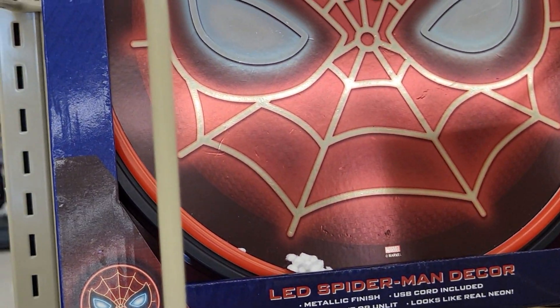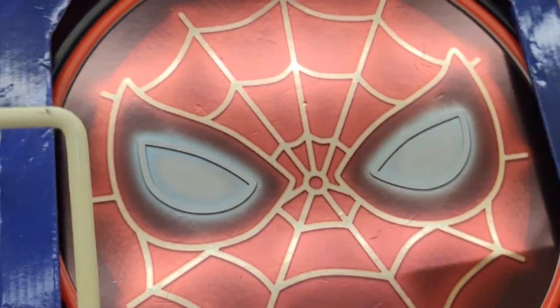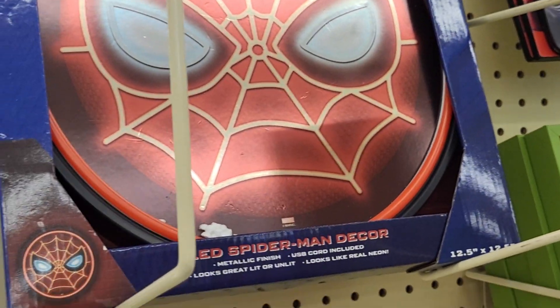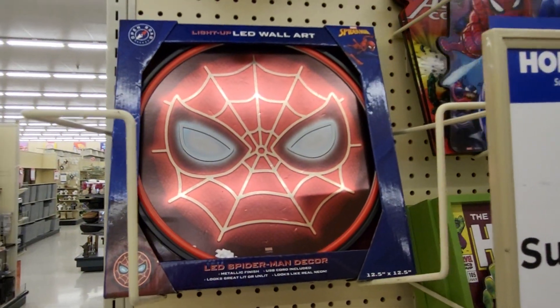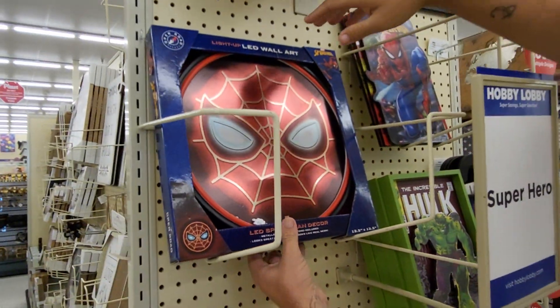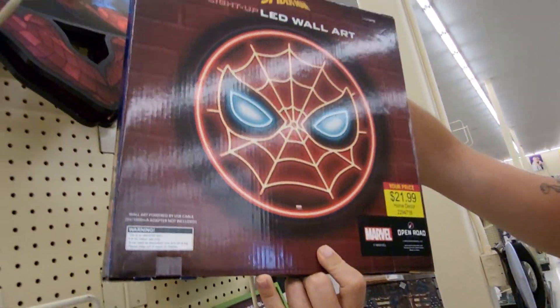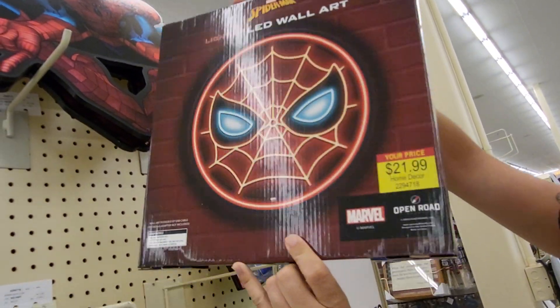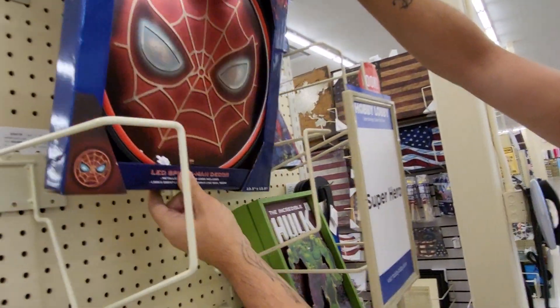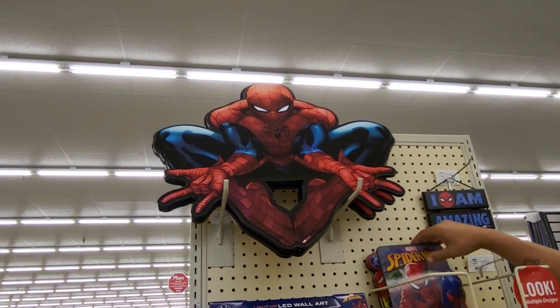There's a Spider-Man LED metallic finish decor wall art — that's pretty cool, it lights up. It's 12 and a half by 12 and a half, and that one's $21.99. So you can get some deals here even though they're not on sale. And there's a big Spider-Man wall plaque up there.